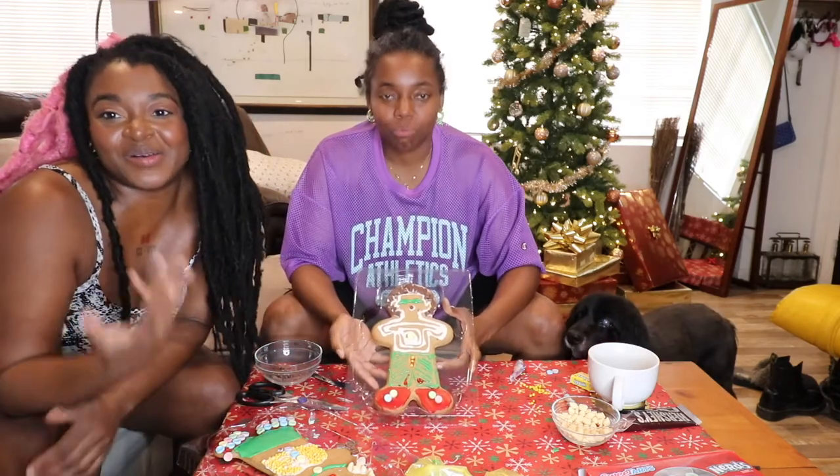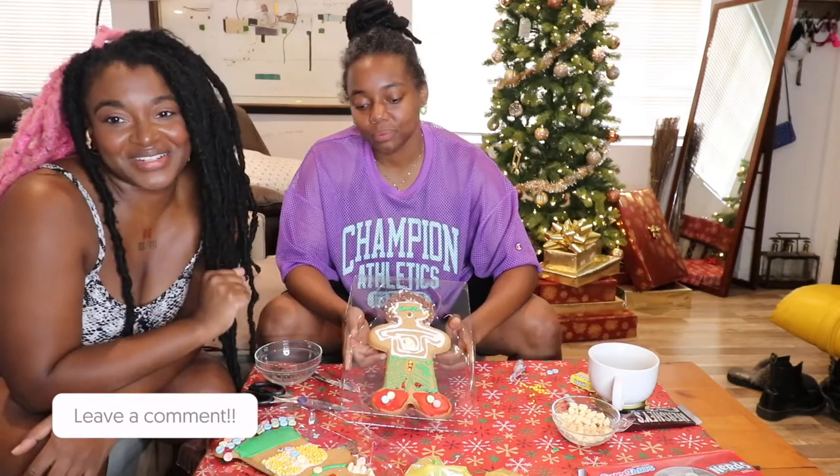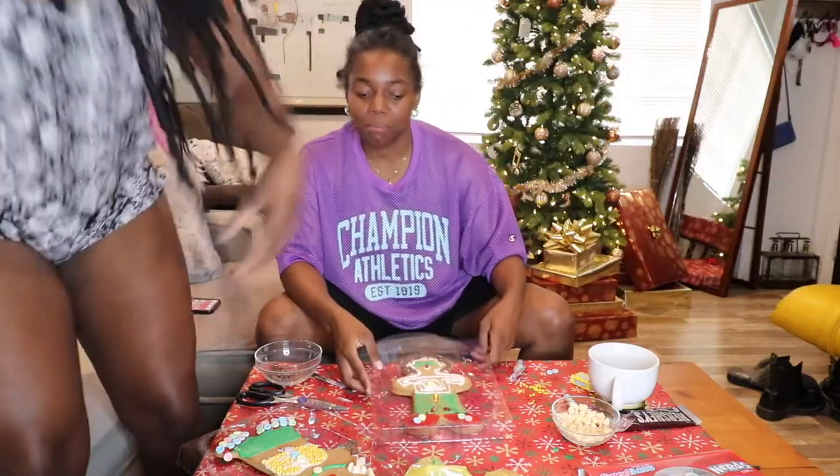Alright y'all, thank you so much for watching our video — this was fun, this was actually really fun. We love y'all, I love you bae!